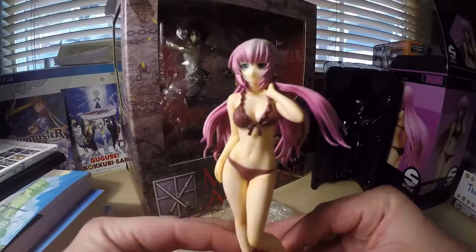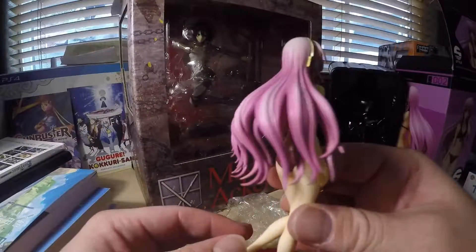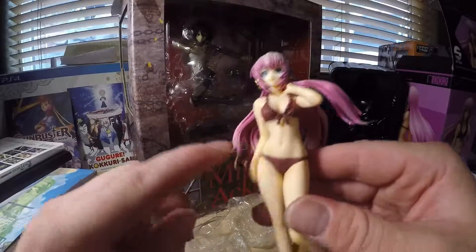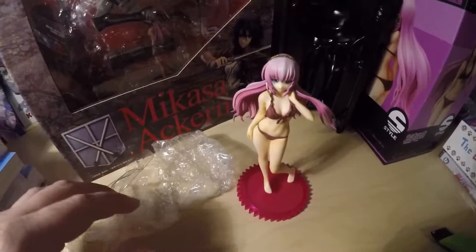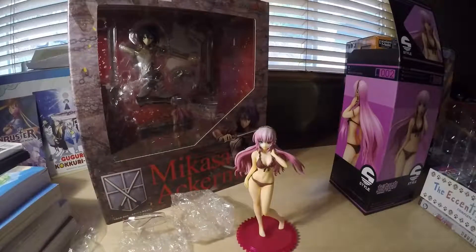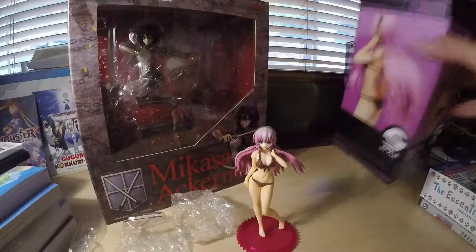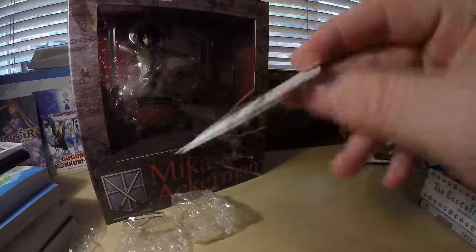My first figure — well, besides the Ultraman, but I really consider this my very first figure put together. Very nice, very well detailed, it's pretty cool. I feel the stomach — I don't know why, weirdo. I got it for about $23. It's a smaller scale, one-tenth scale. It actually came with the instructions but I didn't want to use them, I didn't really care about it. Since it's a 1/12 scale, I'll put it back in the box.